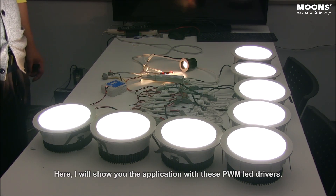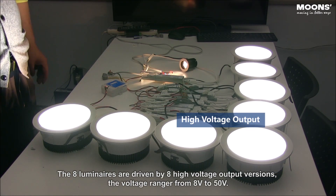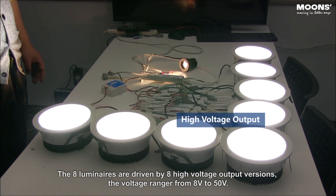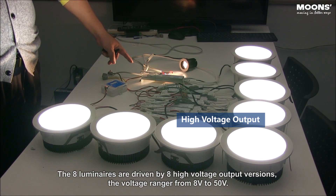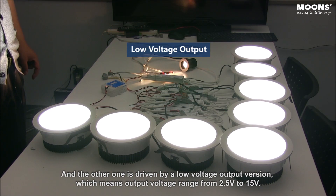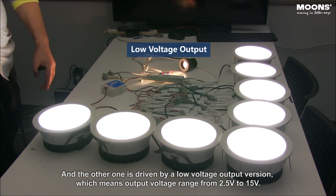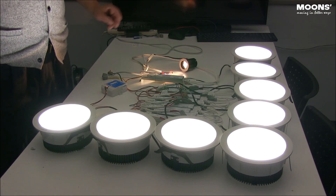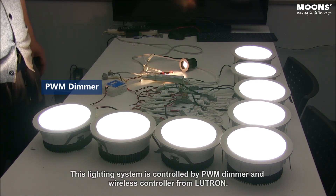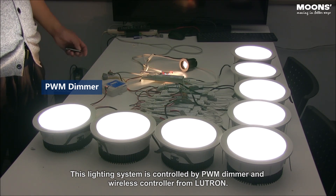Here I will show you the application with these PWM LED drivers. The 8 luminaires are driven by 8 high voltage output versions. The voltage range is from 8V to 50V. The other one is driven by a low voltage output version, which means output voltage range from 2.5V to 15V. This lighting system is controlled by a PWM dimmer and wireless controller from Lutron.